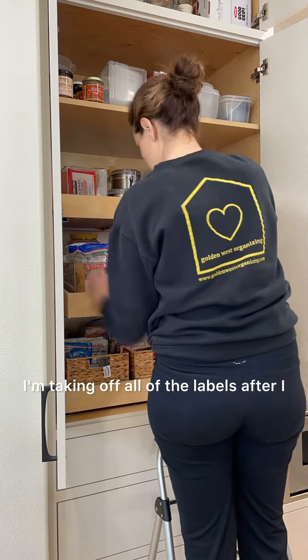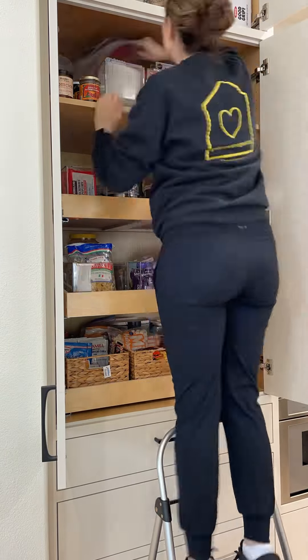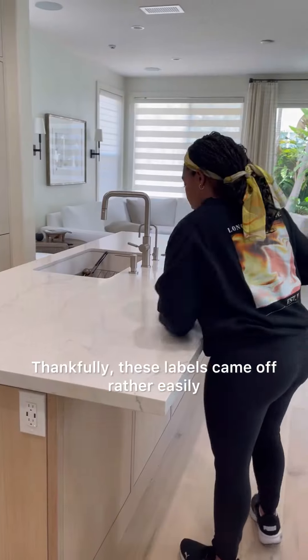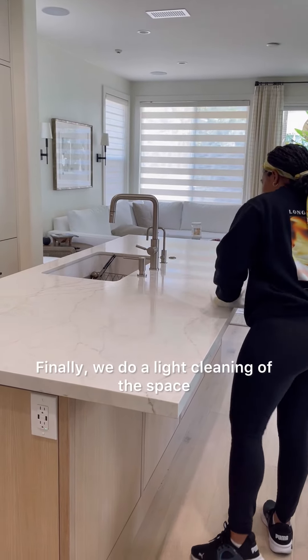At this point I'm taking off all of the labels after getting the okay from the client that they liked the product. Thankfully, these labels came off rather easily. Finally, we do a light cleaning of the space. The space was already very clean as it was brand new, but we always want it to look really fresh. Let's take a look at some of the incredible before and afters that we were able to achieve in six hours this day.